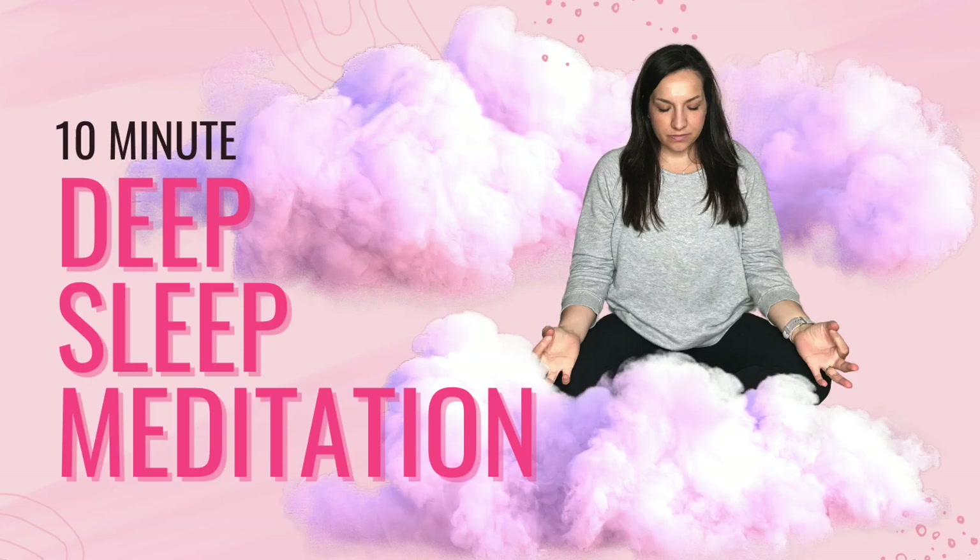Remember, in meditation there is no right or wrong — simply do your best to focus on the present moment, on the sound of my voice guiding you through this relaxation practice. This progressive muscle relaxation will be moving through the major muscle groups in your body, so if you have any injured areas, please be kind to yourself and skip those, just continuing to breathe deeply and noticing the physical sensations.